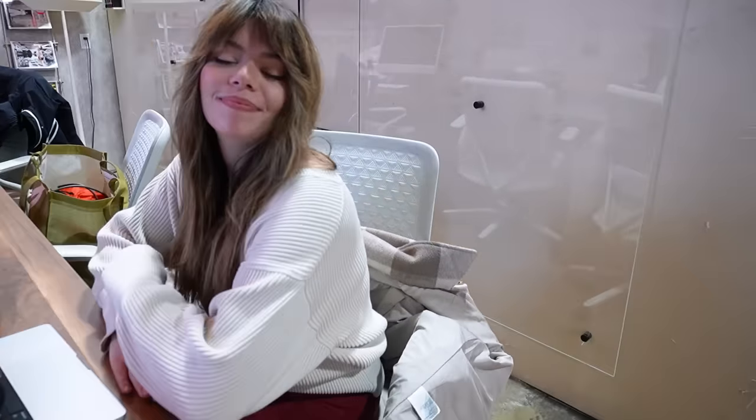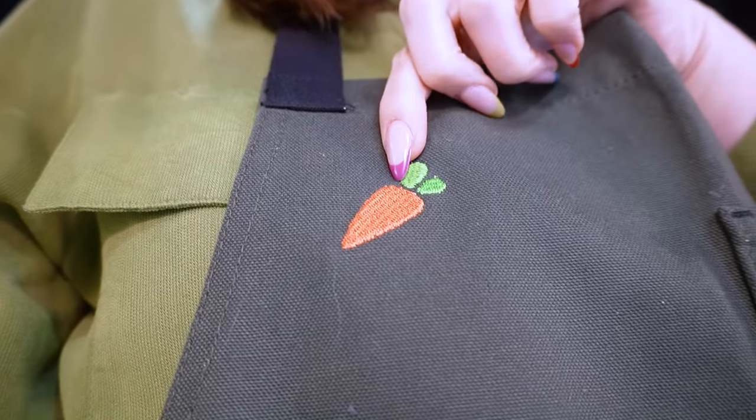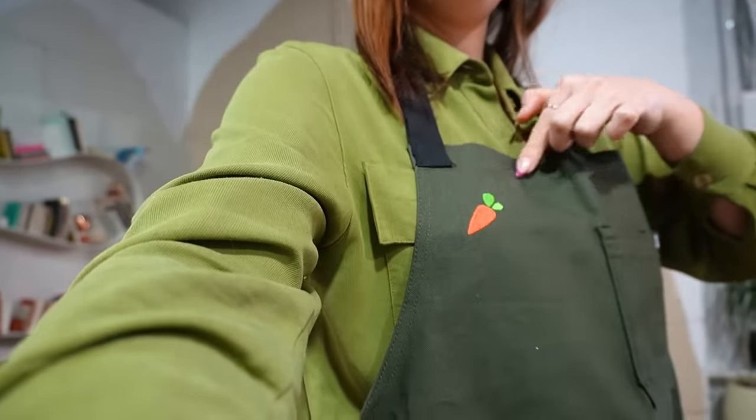I asked my colleague what to do to cover up the logo on the apron. She suggested faux leather — like a corner moment — and we actually have some faux leather in the storage room.